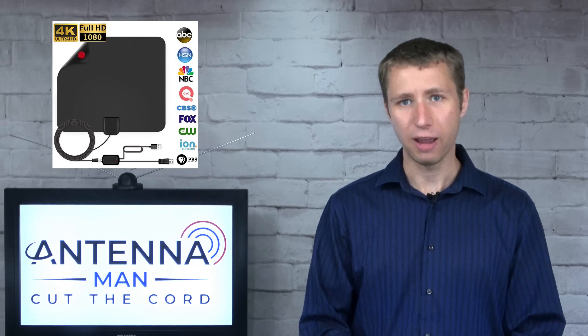Before I get into details about this antenna, I want to make it clear that there's no such thing as an HD or digital antenna. If you're looking up an HD or digital antenna, you're doing it wrong. Click the card above to learn more.